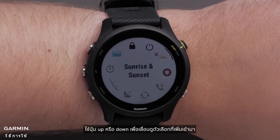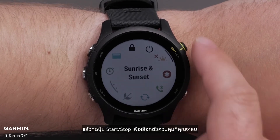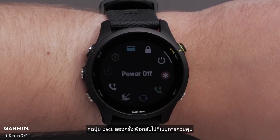Use the up or down button to scroll through the added options and press the start stop button to select a control to remove. When you're done removing controls, press the back button two times to get back to the controls menu.